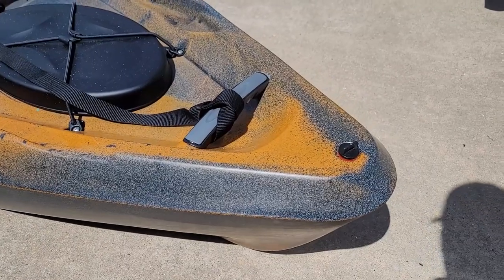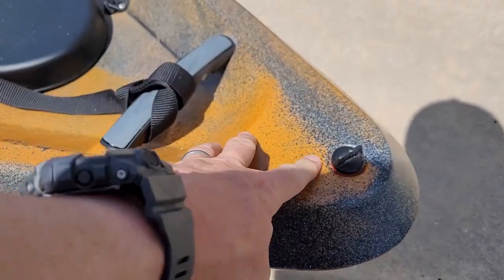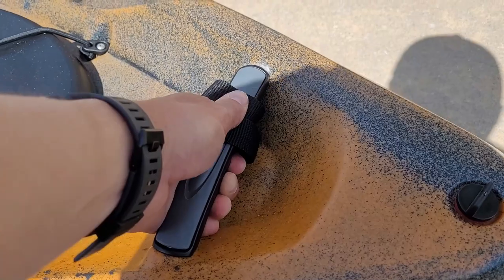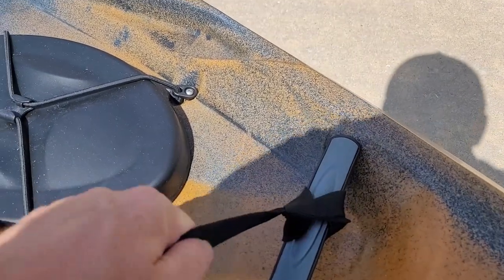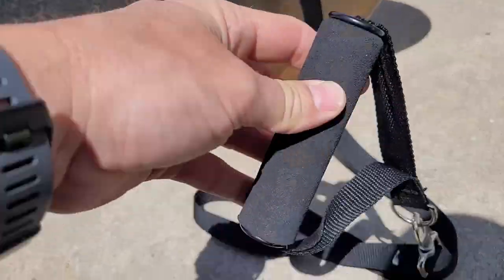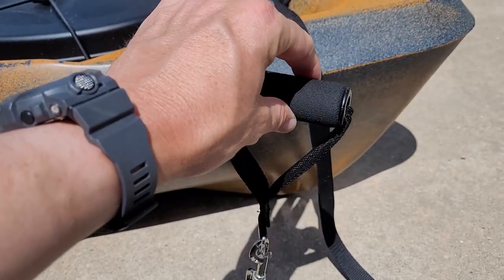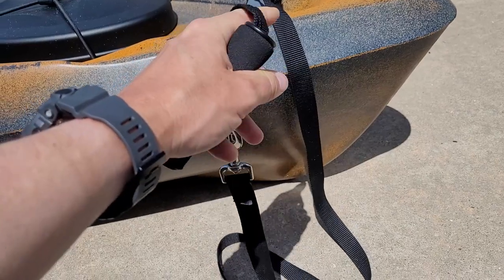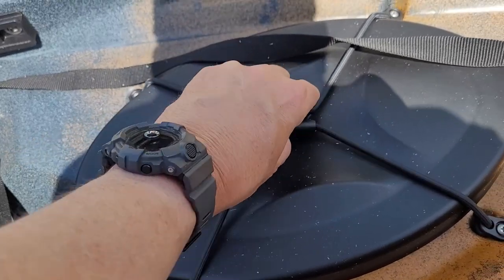Starting up front, there's a drain plug on top so there's no chance of water leaking in. There's a solid handle up front to lift, portage, or drag the kayak. On the handle I've got a strap — it's a dog leash with a handle from a resistance band set. If you're fishing the river you're going to have to drag sometimes, and that drag strap just makes it easier to pull through shallow areas.